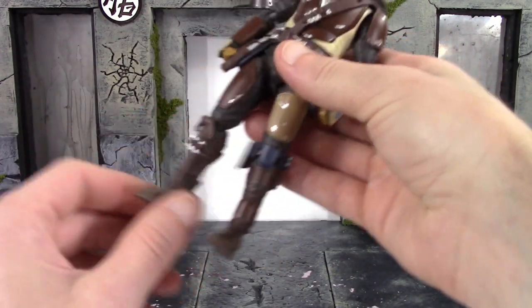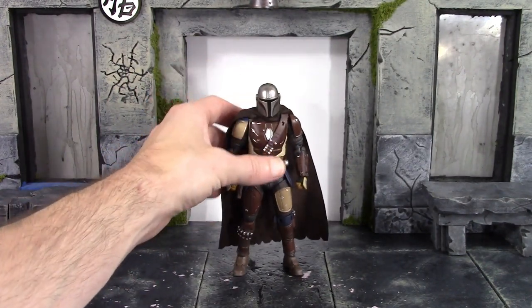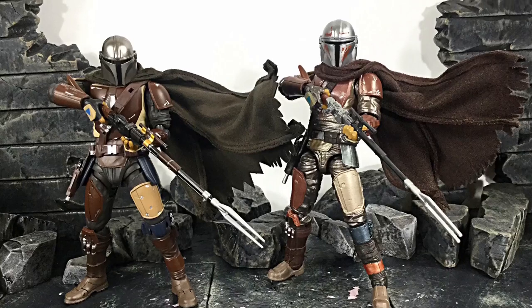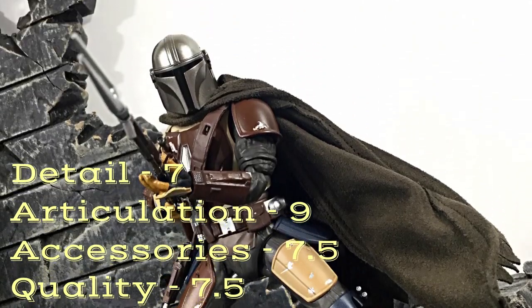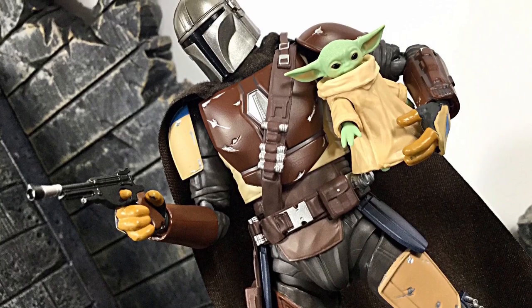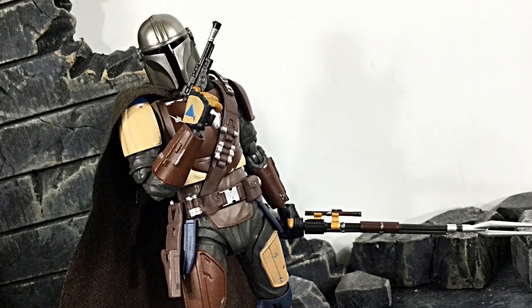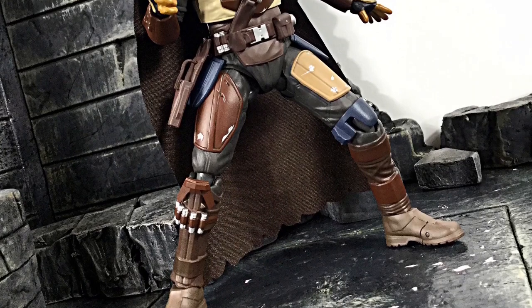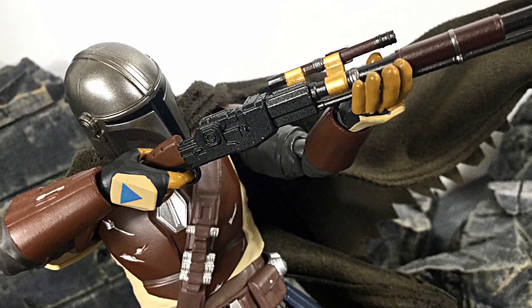Overall the articulation for the most part is good. I do wish the torso had some better movement, but you're going to be able to get Mando in some pretty cool bounty hunter poses. Anyway, that is my review of the S.H. Figuarts the Mandalorian — hope you enjoyed it. If I had to rate this figure, detail I'd give it an even 7, articulation an even 9, accessories a 7.5, and overall quality a 7.5. If you would like to know where to buy this figure, I did get mine from Ageless Geeks — check their website at agelessgeeks.com, and use code Daredevil at checkout to get a bit of a discount. I do highly recommend going through their Instagram or Facebook page — more information in the description below. If you'd like to support the channel, don't forget to subscribe and click the notification bell. If you liked it feel free to give it a thumbs up. Thanks for watching, I will see you later.